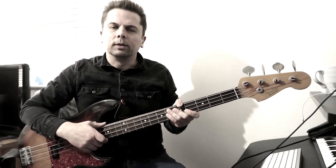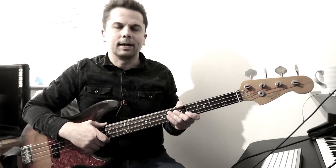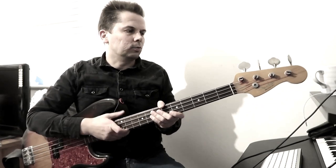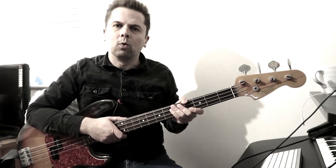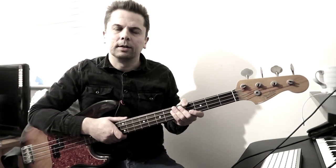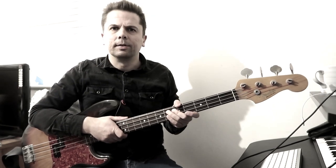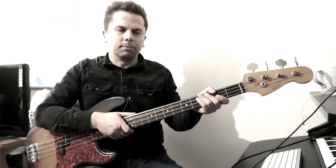A few things to say. First of all, you probably know that throughout the Smiths he was predominantly playing a precision bass like this one. I don't think it's necessarily that important what bass you're playing unless you're really after that precise tone that he had — then you want to be playing a precision bass. He did play other basses in the Smiths, but mainly it was a precision bass.